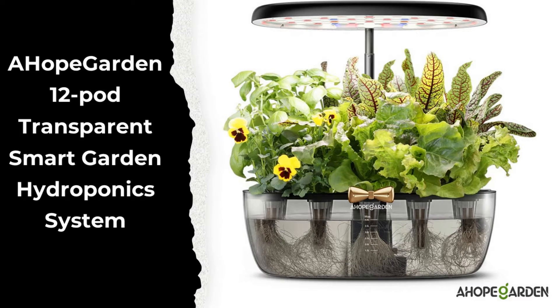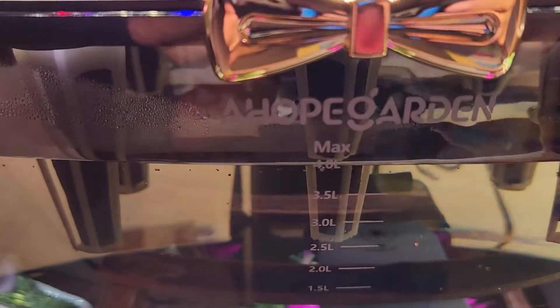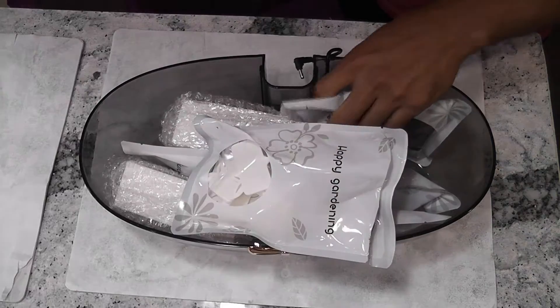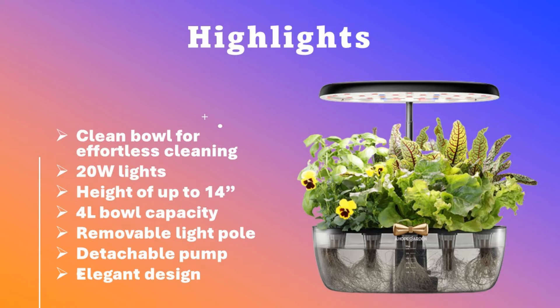Hi friends. I recently reviewed a Hope Gordon 12-POD hydroponic system with a transparent bowl and found it highly impressive. To mention a few key features: it includes a clear bowl for effortless cleaning, 20-watt lights, adjustable height of up to 14 inches, a 4-litre bowl capacity, a removable light pole, a detachable pump, and an overall elegant design. On top of all these, it comes with an interesting transparent bowl.